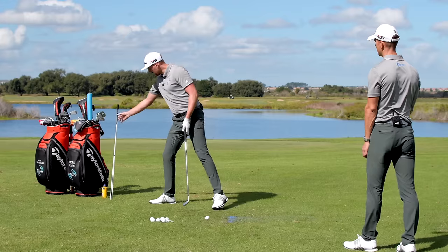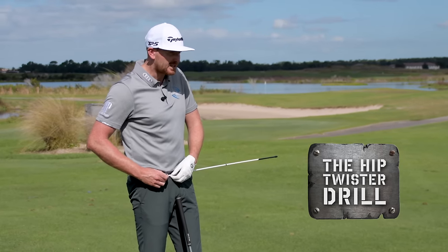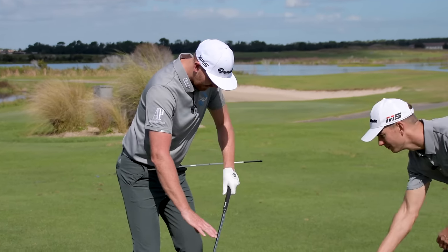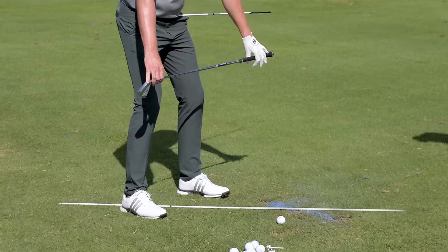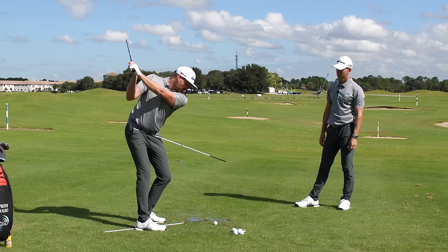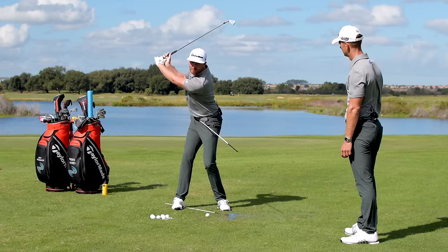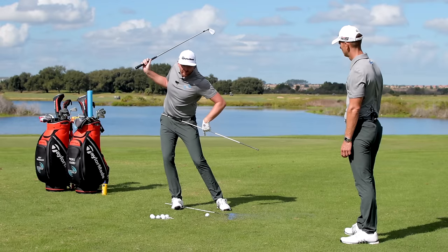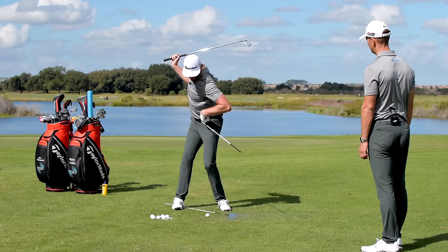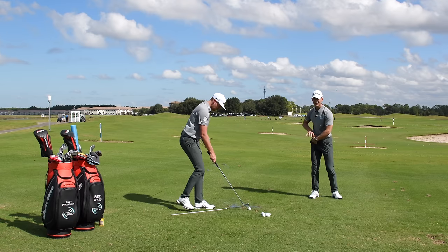If you have a bit of a sway, here's the first drill to correct it. Take an alignment stick and poke it through your belt loops, with the majority sticking out on your lead side. Take your setup, and Andy places the other end at approximately 45 degrees on the ground. As you swing back, feel the belt-loop stick match up with the one on the ground — that gives you a bigger hip turn without swaying. This gets the hips rotating early in the backswing, leaving no room for a sway.